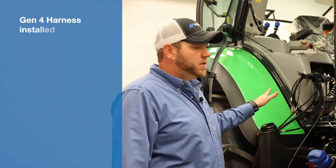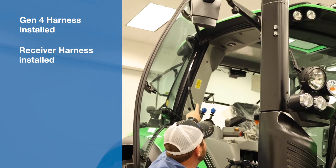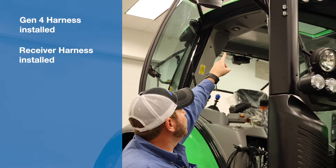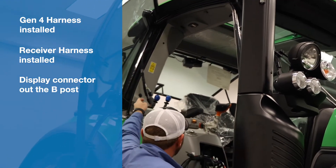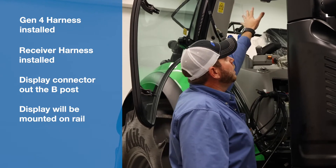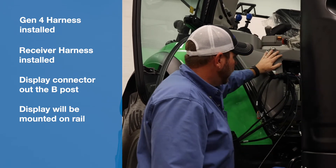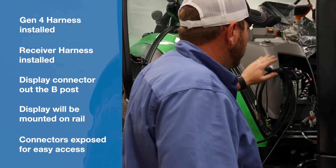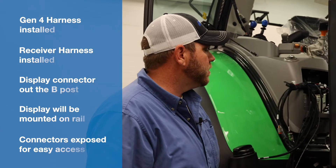We've got our Gen 4 harness installed in the cab. We've run our receiver portion of the harness up the B post, followed existing wiring harnesses, and came out right by the front door where we can then shoot it over to our receiver. We have our display portion of our Gen 4 harness coming up and out of the B post — our display will be mounted right here along the rail momentarily. The rest of our Gen 4 harness we were able to route down and tuck away neatly behind the console, keeping everything behind the trim, with all connectors still exposed for easy access for both our Gen 4 harness and our communication and power harness for our AES 35 steering wheel.